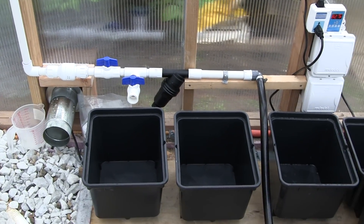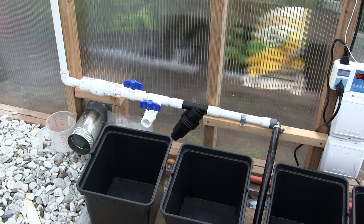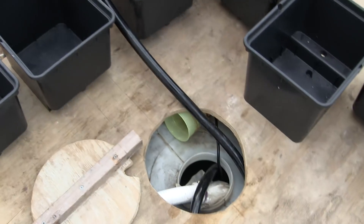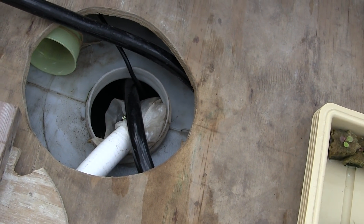I did put a filter on my pull line for the towers and for the dutch buckets, just to make sure there is no debris getting into my lines and clogging up my connectors. I also have a filter on my pipe going back into the system.